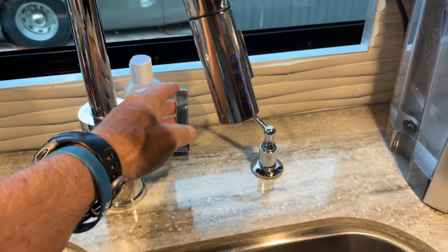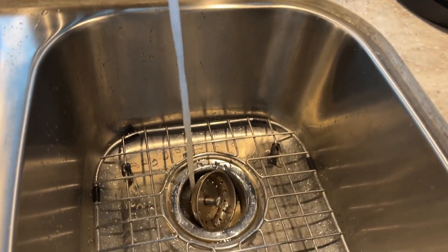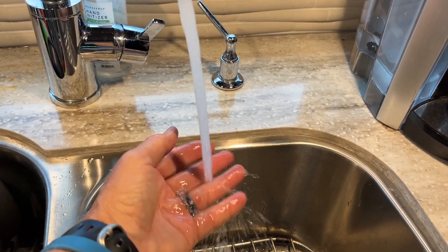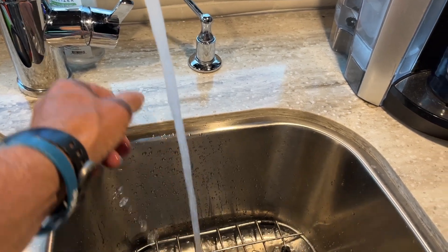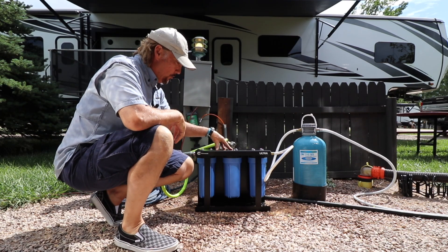Okay, we're here at the RV. Let's check the water flow now. It feels about normal. So we got everything set up and the water flow inside the RV appeared to be normal.